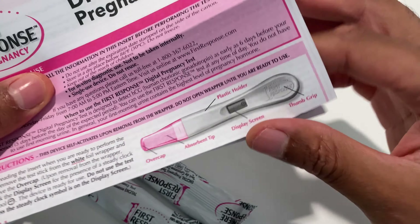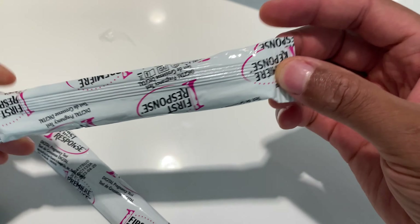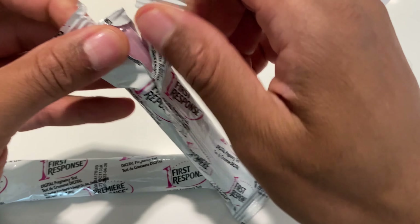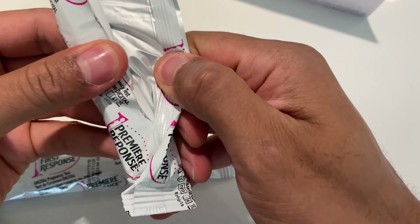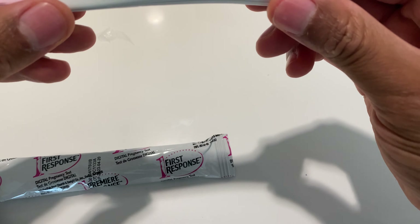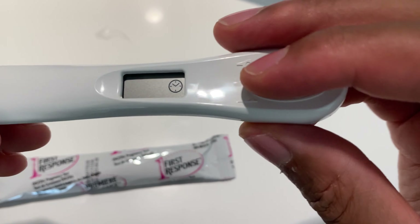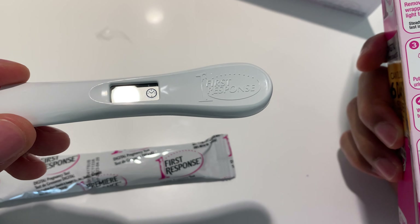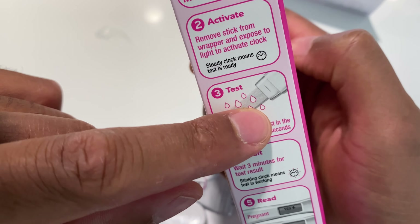Here's what the test looks like. I'm going to open up the inner wrapper — open it up like a bag of chips. Here it is. I'll pull out one of the tests and put it towards the light. The clock actually came on right here — this is what they were talking about. The directions say to put it in a stream of urine for five seconds.